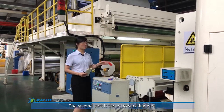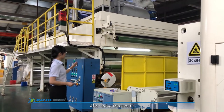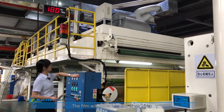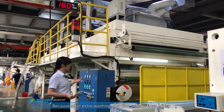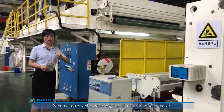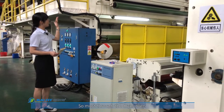The second part is the air-cool washing part. After air-cool treatment, the film will come into the dryer oven, because after air-cool washing, the film surface has water, so it must go through the dryer oven.